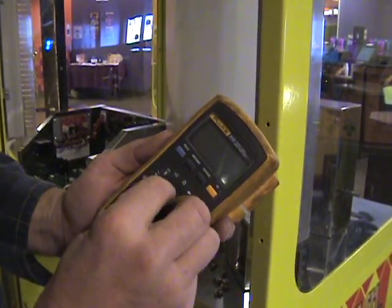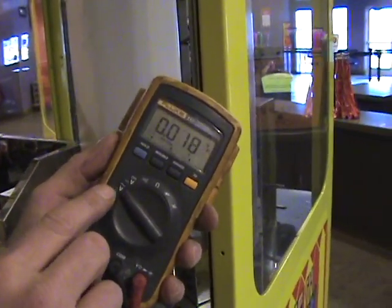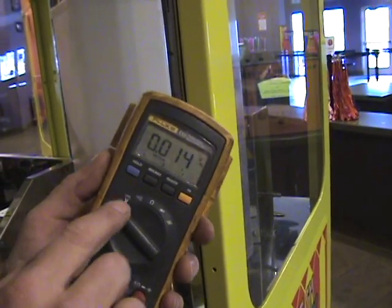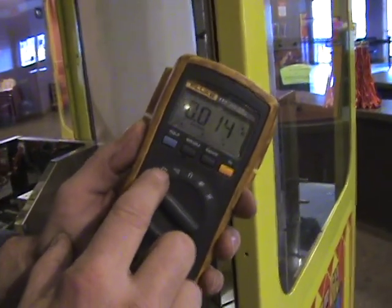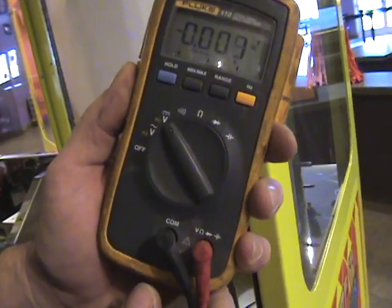If I want to check AC voltage, I click it to this setting here, which you see the little squiggly line, which tells me that's for AC voltage. For DC voltage, you see a little dotted line with a straight line — that's for my DC voltage when I need to check that.